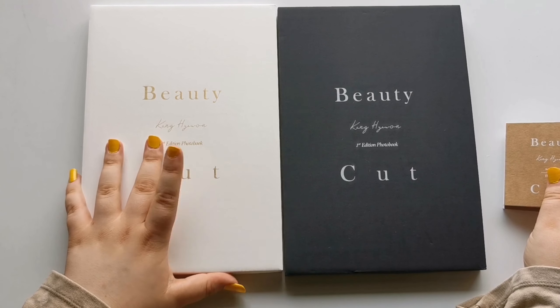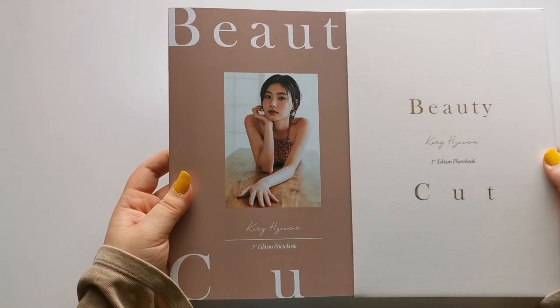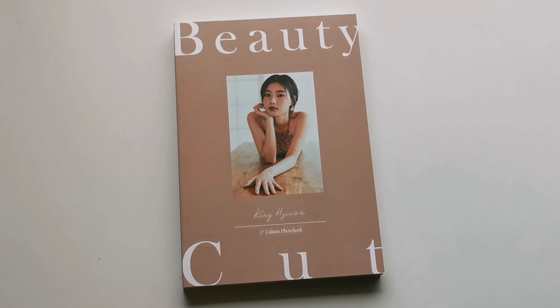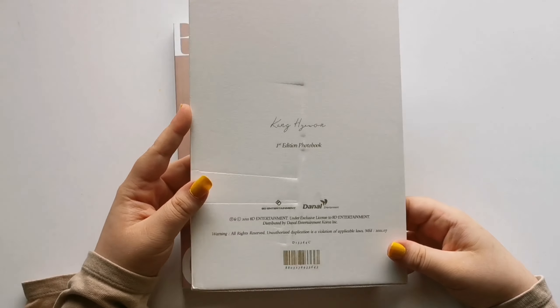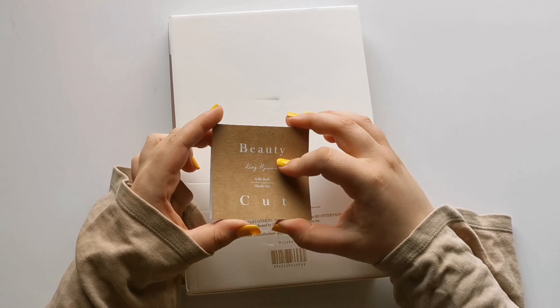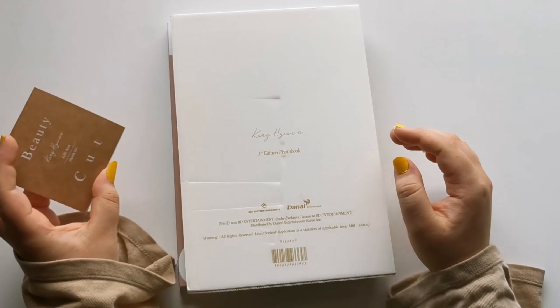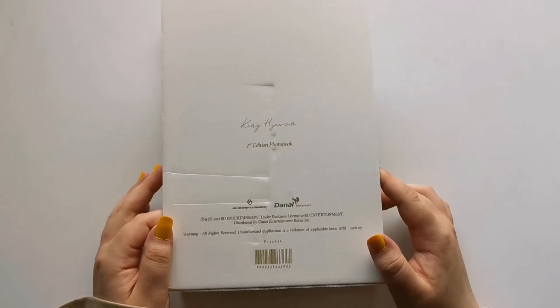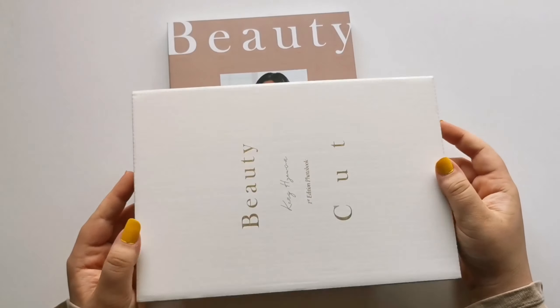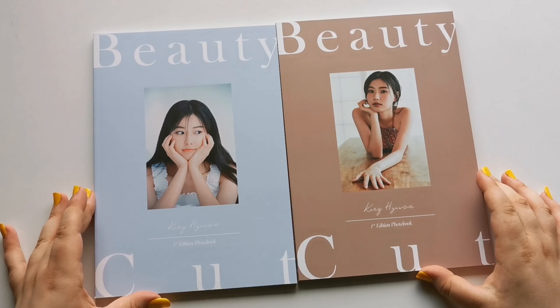I'm gonna start off with this version — I think this is the A version. In the photobook you actually get two per version. So you have the cover, which just looks like this. And this is actually a little bit damaged, which is super sad. The little photobook that came with it was stuck behind here and had kind of damaged it, which I'm really sad about. But it is a tiny bit damaged — it's super pretty with the gold.